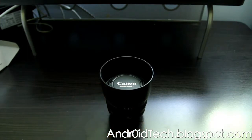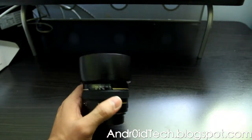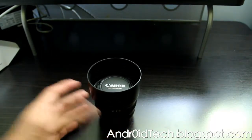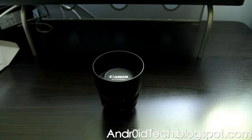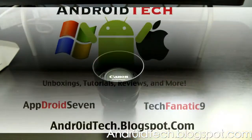Canon's own hood costs about twenty-six dollars, so this is a great alternative for protection. It also fits while your lens cap is on. That was it — just the unboxing of the Canon 50mm lens and the Photo DX lens hood. As always, go ahead and like the video, subscribe, and I'll see you in the next one.